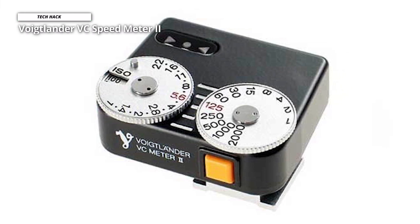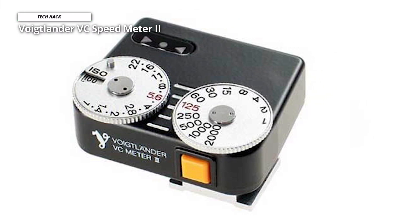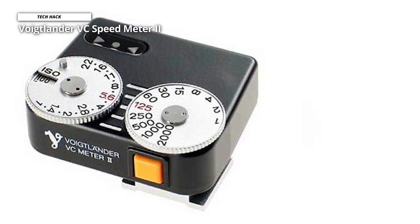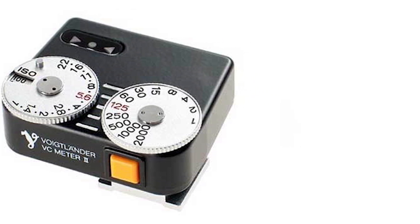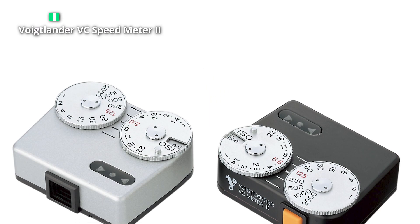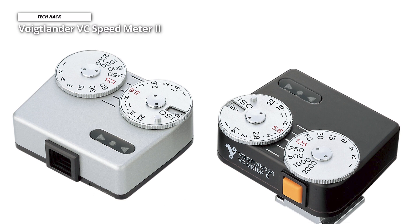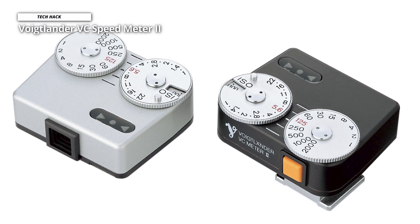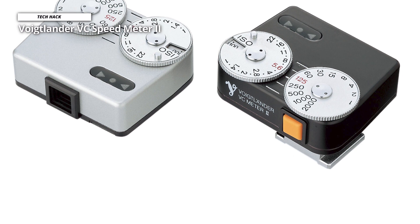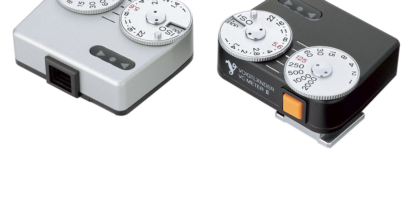Anyone familiar with the ins and outs of exposures can quickly guess how it works from looking at the aperture and shutter speed dials. Set them to the required exposure settings, take a reading, and adjust until you get a green light. There is no flash metering, and it is powered by LR44/SR44 batteries, which are more challenging to get hold of. But this is an excellent hot shoe meter for users of all types of cameras.